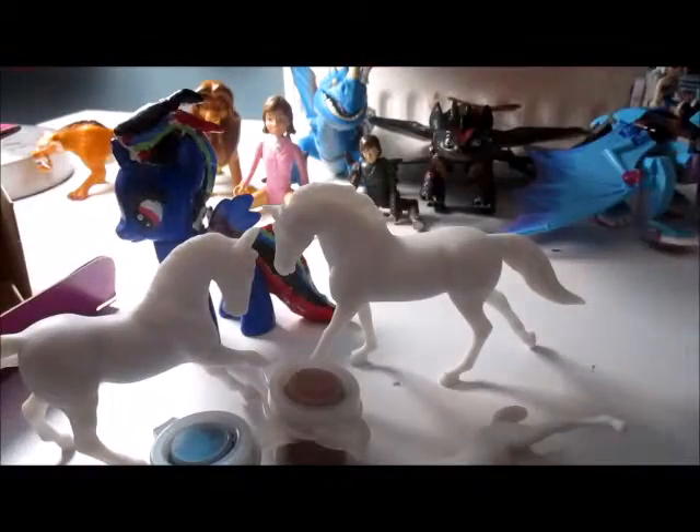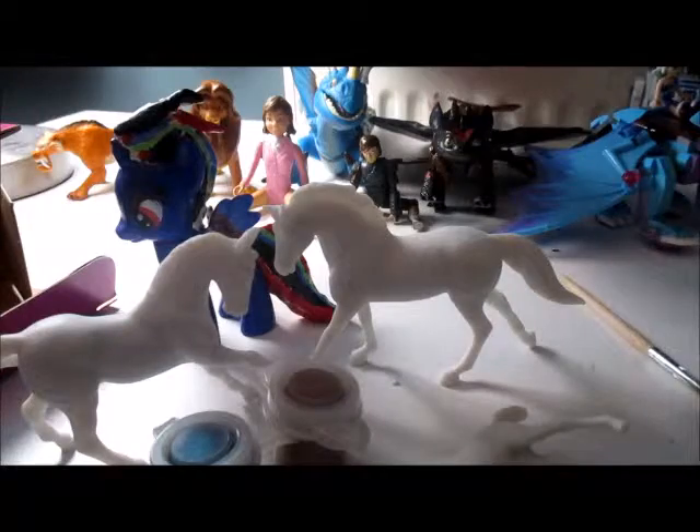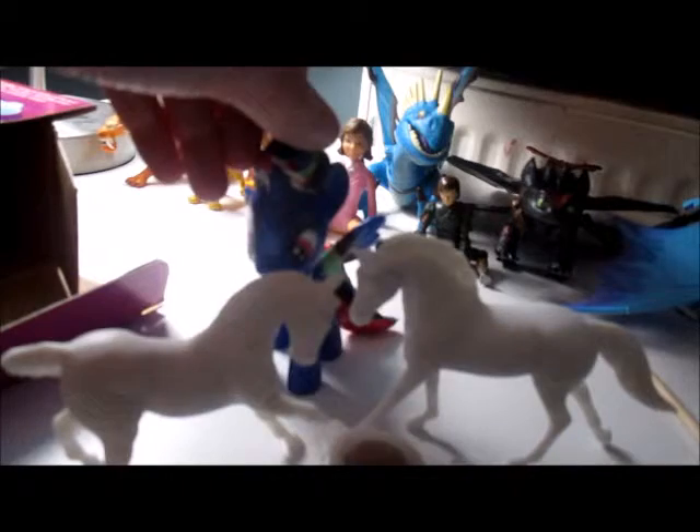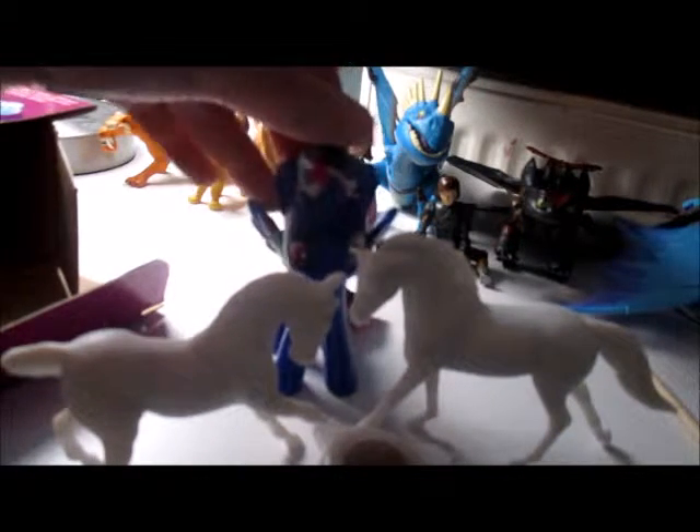I might use the included paintbrush for mixing or something like that. Right here I have this little mixing surface — I cut it out of a display file. Right now I'm going to start painting. It's gonna be a really long process, but I'll see you at the end of the video!